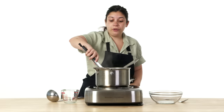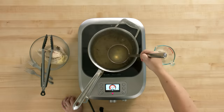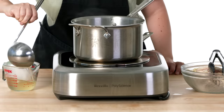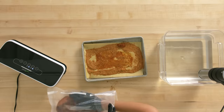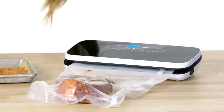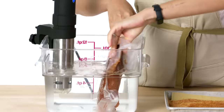Now that my chicken is fully cooked through, I'm gonna go ahead and remove it from the liquid, set it aside, let it cool, and I'm gonna reserve about a cup of this cooking liquid for my chicken tinga sauce. Now I'm gonna put my pork in the sous vide bag, seal it and take all the air out to start cooking it in the water.